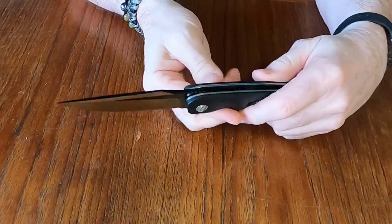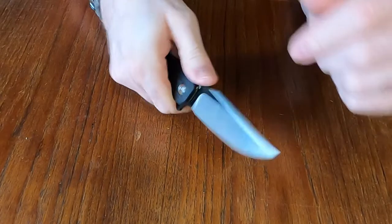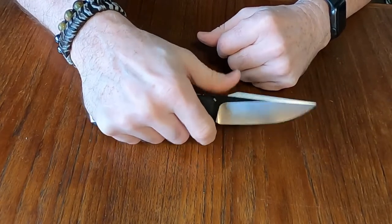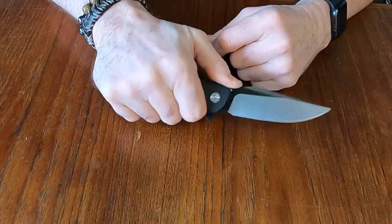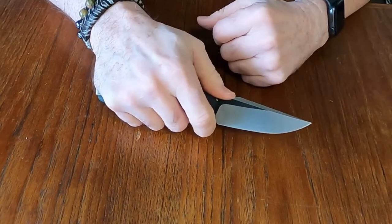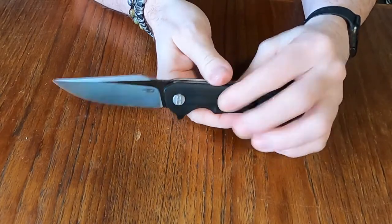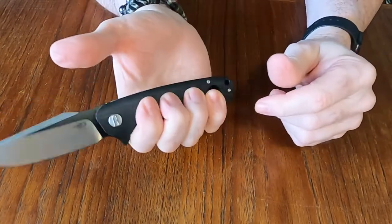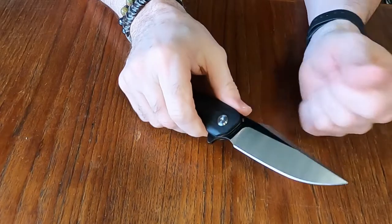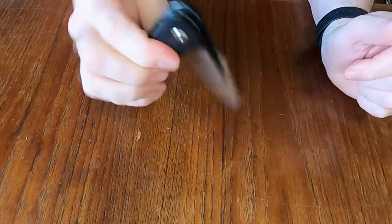One thing I wish they'd done is carry the jimping a little further along. They stopped the jimping down here, but when you're holding the knife your thumb is right up at the top, so you're not really taking advantage of the jimping in that grip — you're more using the thumb ramp. I'd like to have seen jimping a bit further along the blade. The holes in the handle actually add to the grip because you get a little better purchase. The pivot is smooth — definitely no complaints there.